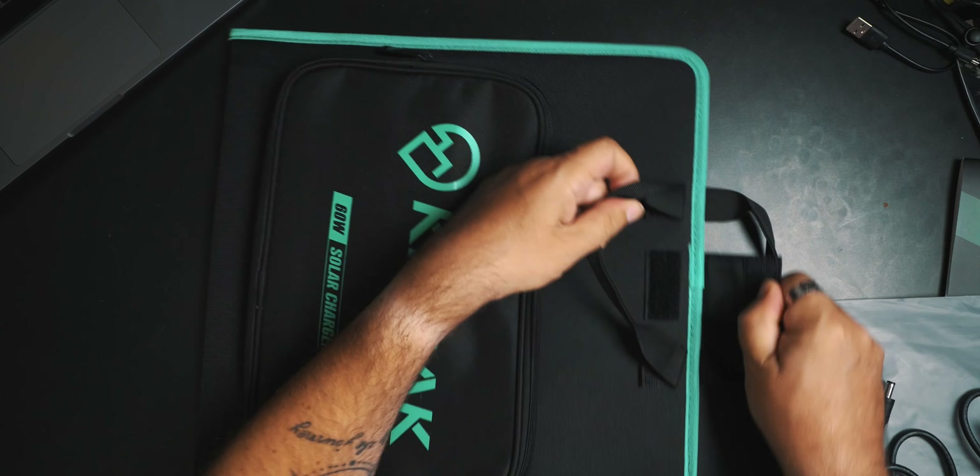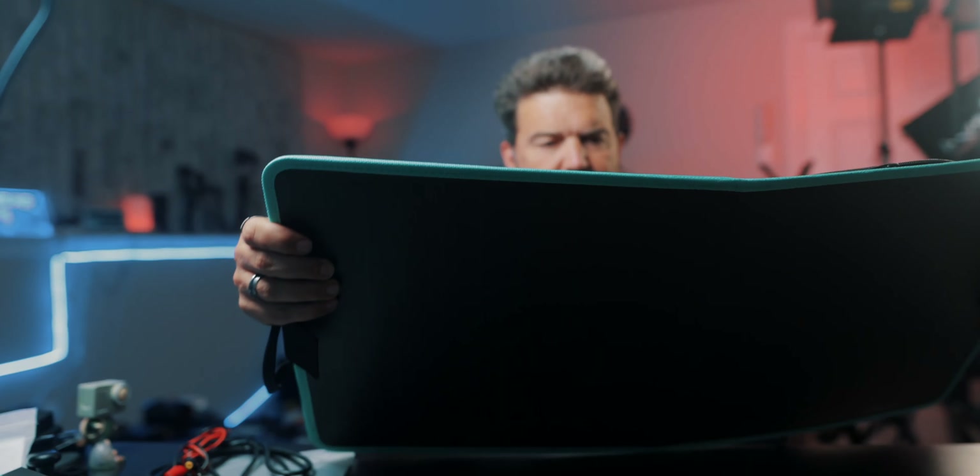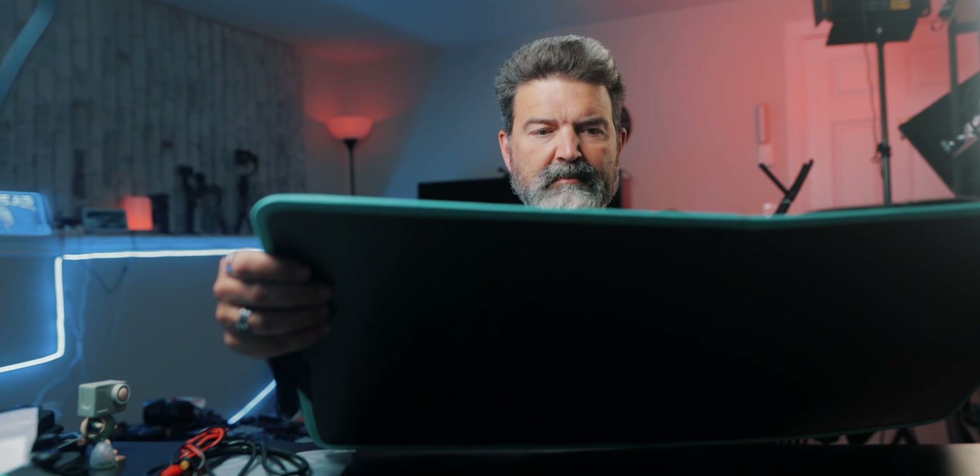There's a little Velcro here which opens up and you've got the solar panel. All right, let's take it outside and see what we can connect to it.